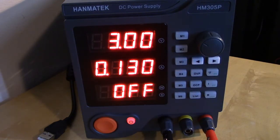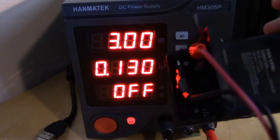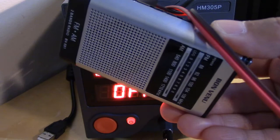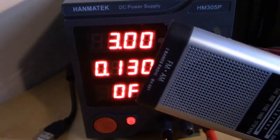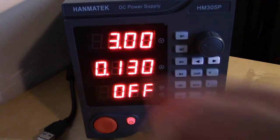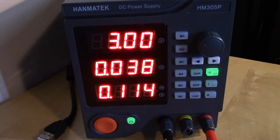Okay, I've got it turned on here. It's set for 3 volts and a maximum current limit of 130 milliamps, and the supply output is currently off. I have the supply connected to a small portable AM/FM radio. If I hit this little button here, it will turn on the output — and there's the supply working, powering up the radio at 3 volts.